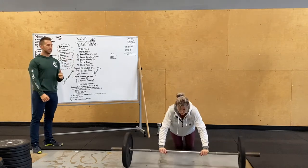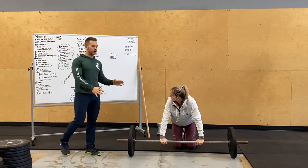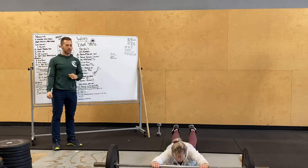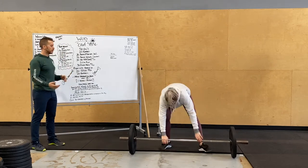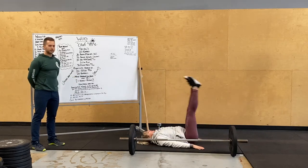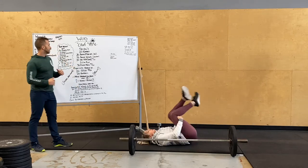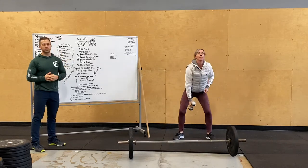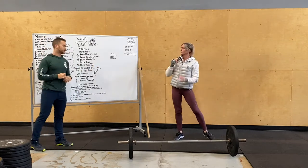Ten barbell roll-outs to follow, chest getting down to the ground, trying to keep those arms locked out. What we've been seeing is people going down slow — if you can, just go down fast, hold on tight and retract, hold that bar in close quick. You can modify that to leg drops: on your back, hands under your butt or next to your side, legs straight, just bringing them down, trying to keep your heels hovering off the ground. After that, dumbbell shoulder to overhead — 30 total, so 15 per side. You can do push press or push jerk.